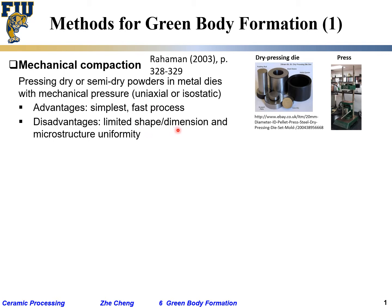The disadvantages are limited shape and dimension. You can make a cylindrical shape easily, but making a complex shape is impossible. You also cannot make very thin films. Microstructural uniformity is difficult to guarantee, because over a large area, friction will cause non-uniform pressure and non-uniform packing — especially as the part gets larger and larger.